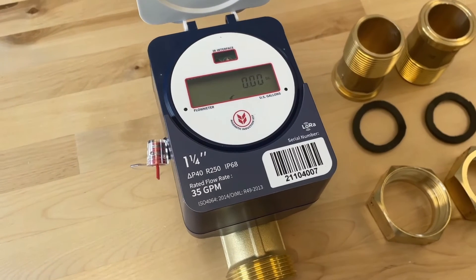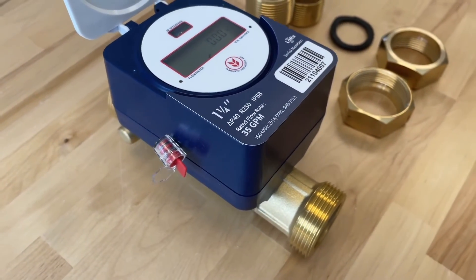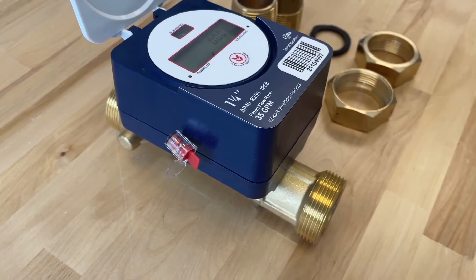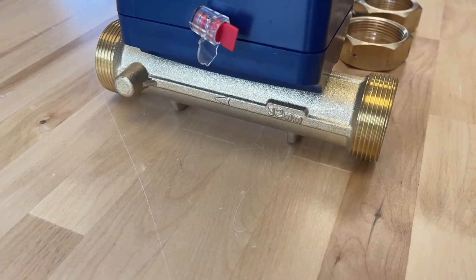Barn Talk's wireless water meter can have alarms set to detect no water flow, a large leak such as a burst pipe, and detect sudden decreases and increases in water consumption that would be indicative of a health problem.